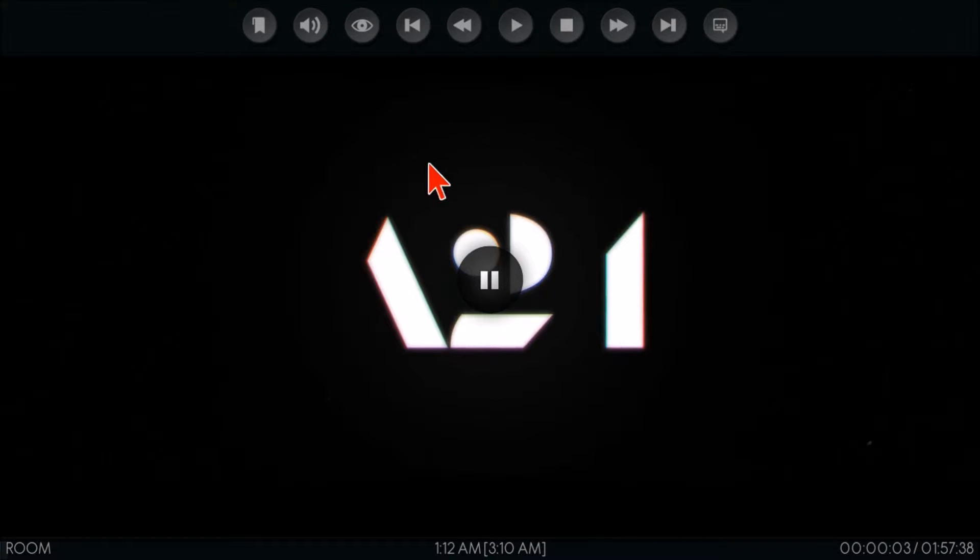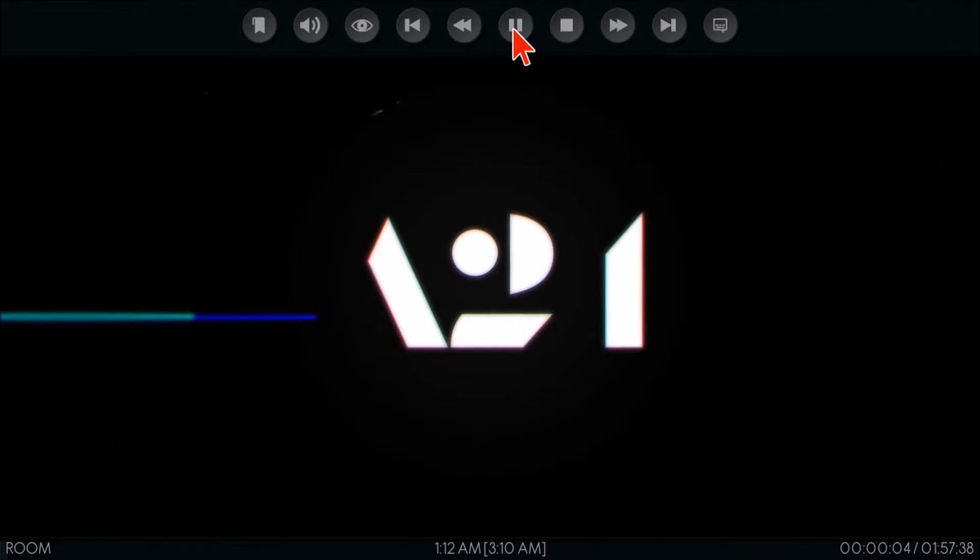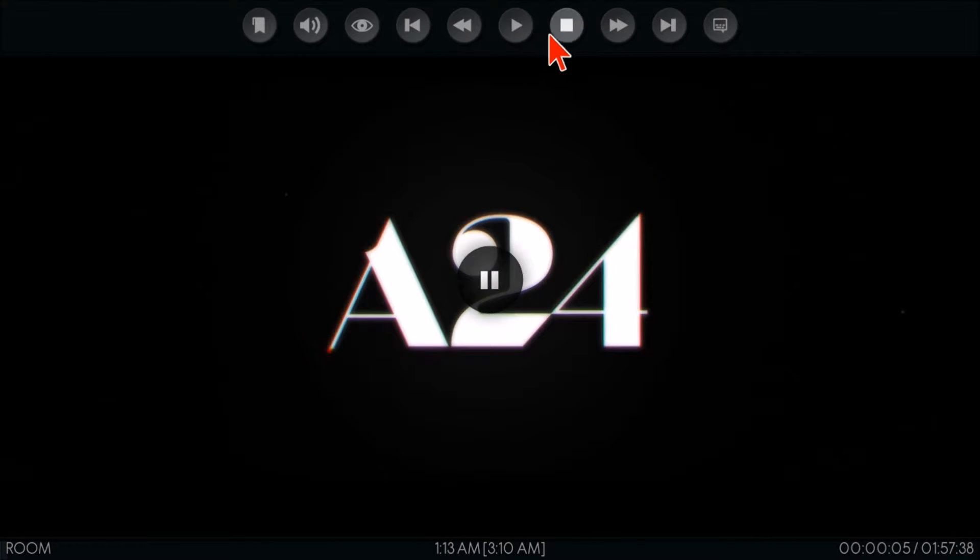Remember, hit your OK button if you want to play, pause, stop, fast forward, rewind, or skip ahead. There are many more options here that we'll probably go over in more detail in a future video.